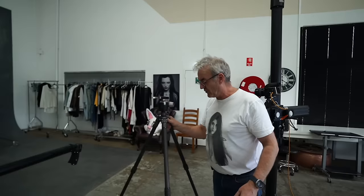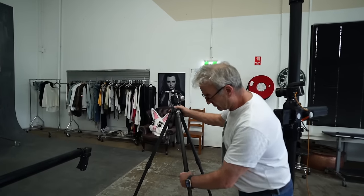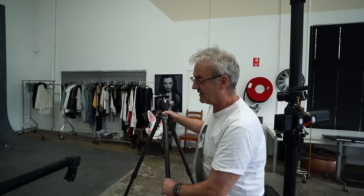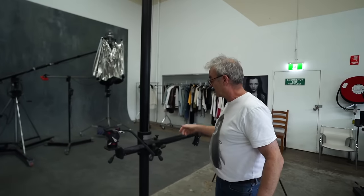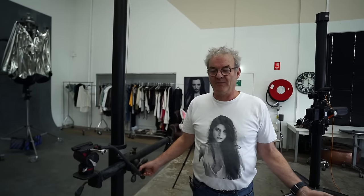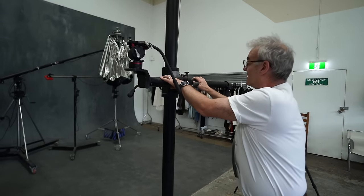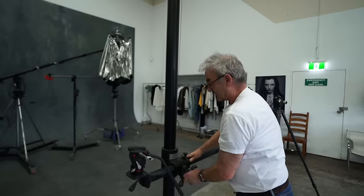Compare that to a normal tripod: number one, they fall over so easily — the slightest trip on a cable and you'll pull it over. Number two, just dropping the height takes all this fiddling and it's still not quite right, it takes way too long. Both camera stands I have, the companies that made them no longer stock them, but we'll put a link to where you can find some. There are still some available, and mine are counterbalanced so it's nice and easy to lift and lower.